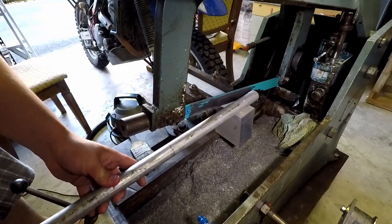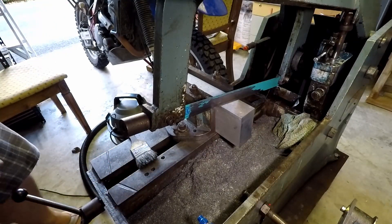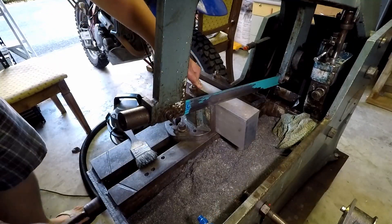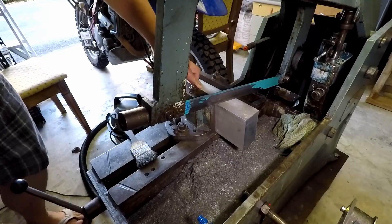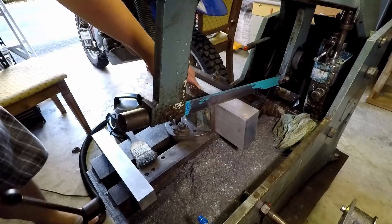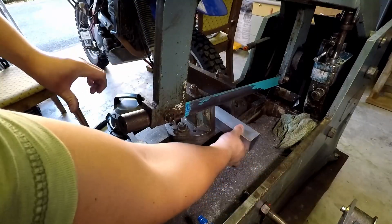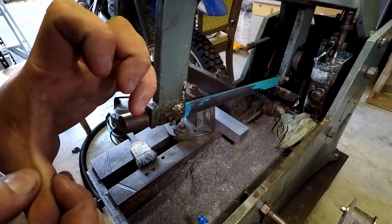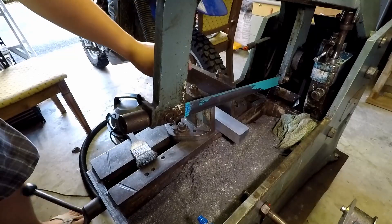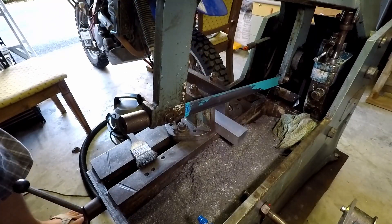I'll be honest, I'm pretty much just winging this — I have no plans. Usually I plan things out a little bit more. I'm not going to use that bigger piece of scrap. I call it scrap but I have a pretty bad 'too good to use' syndrome, and big pieces like those are hard to come by. So I'm going to use the smaller chunk instead.